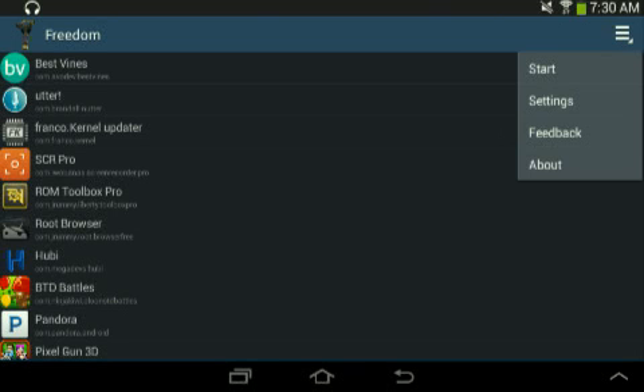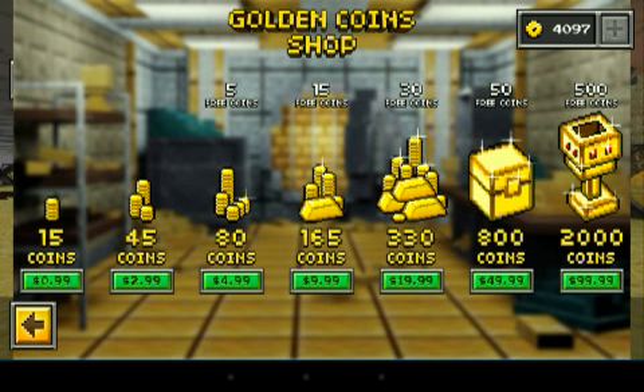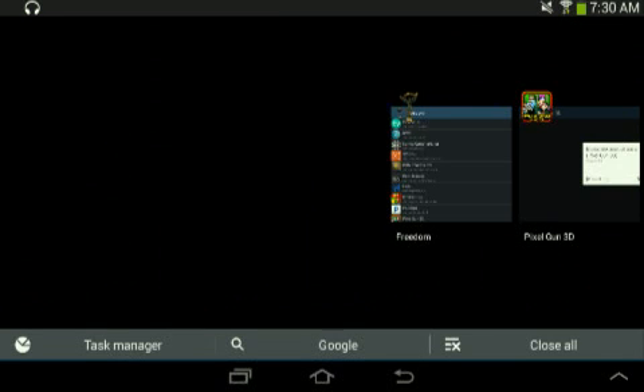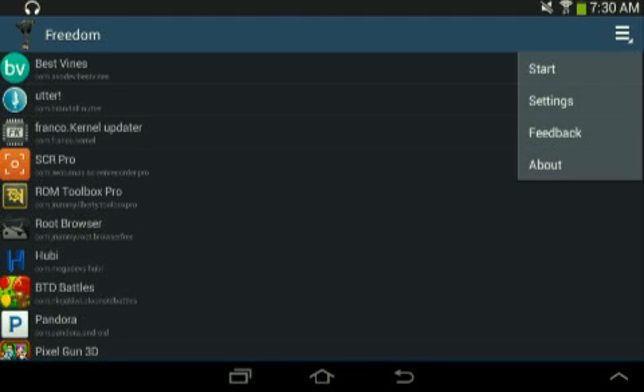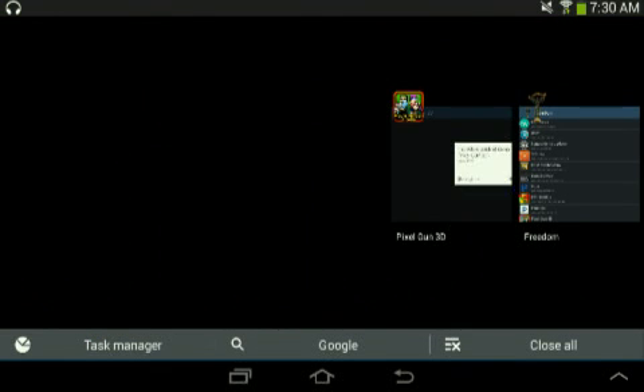I already stopped it. Now you want to go back into Pixel Gun. If you're fast enough it should load right back up. You want to click the amount you want to buy. And when that screen comes up, you want to switch your tabs to Freedom. If you don't have the multitasking thing, I'm sorry. Click Start, then go right back quickly.